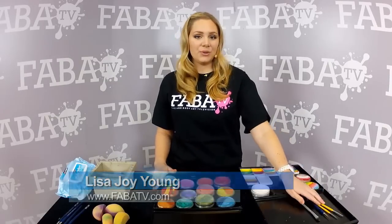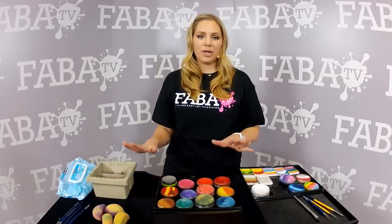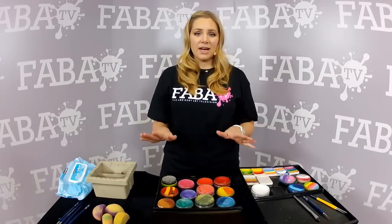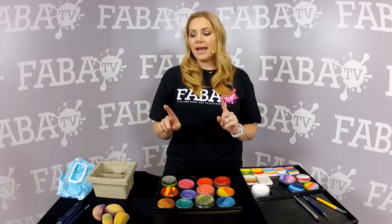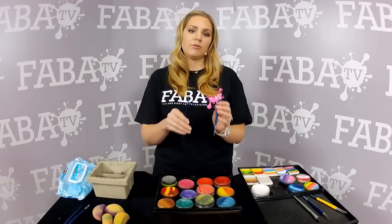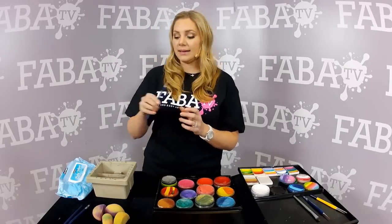What I like to do is have a ton of different brushes at an event. That way, I can have at least one brush for every color. For black and white, I have like three brushes — a number six, a number four, and a one with the blacks and whites.